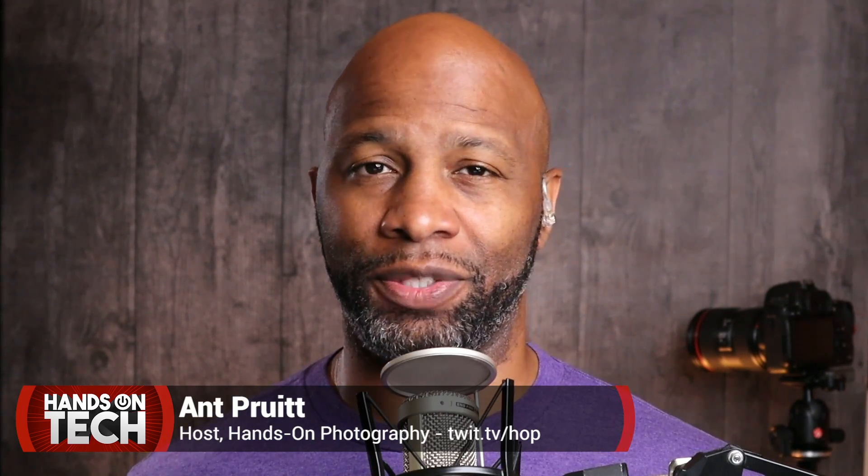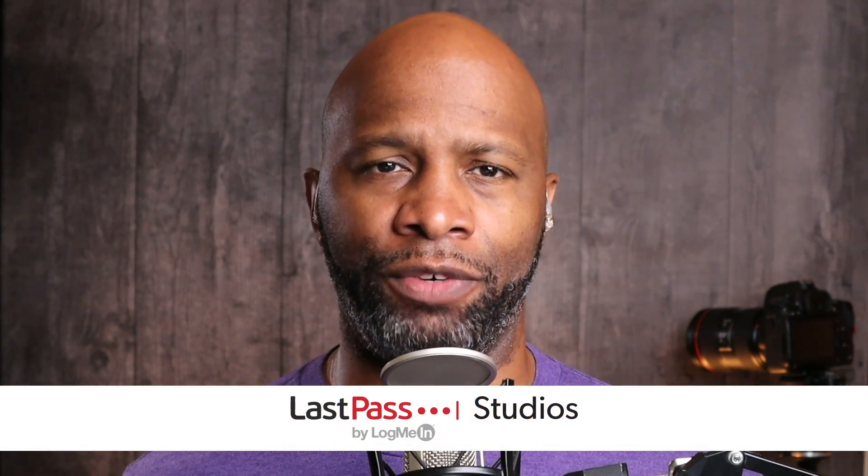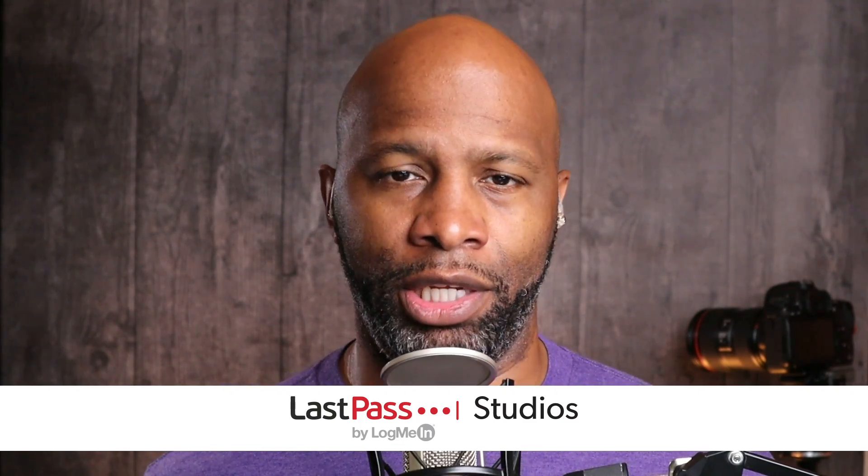Hey everybody, I'm Ant Pruitt and this is Hands on Tech here on TWIT TV. Hope y'all are doing well. Thanks for joining us each and every week here on the network. That is twit.tv/hot — twit.tv/H-O-T for Hands on Tech. Make sure you're subscribed in your favorite podcatcher of choice and you'll automatically get this show each and every Monday. Now let's go ahead and get started with the show.